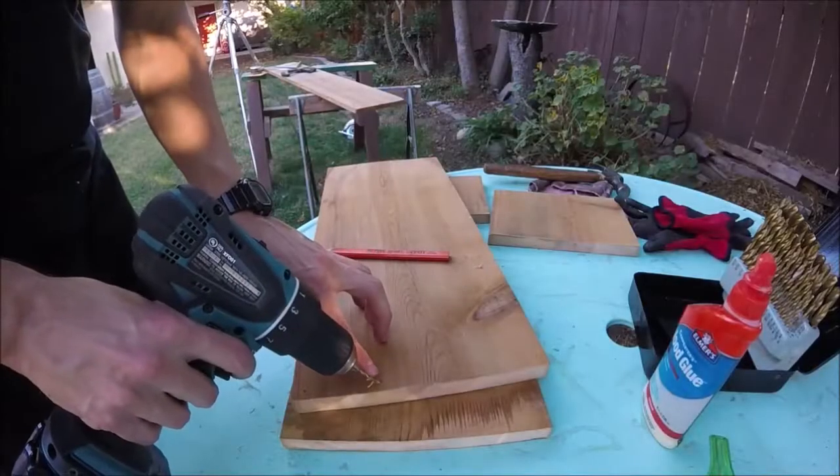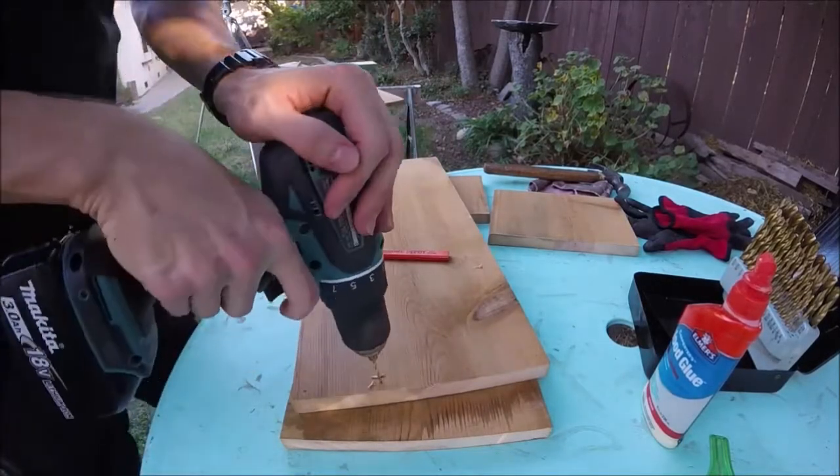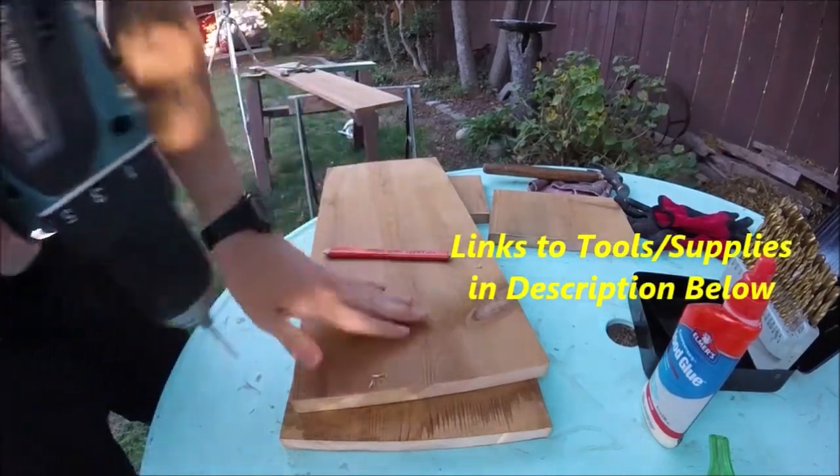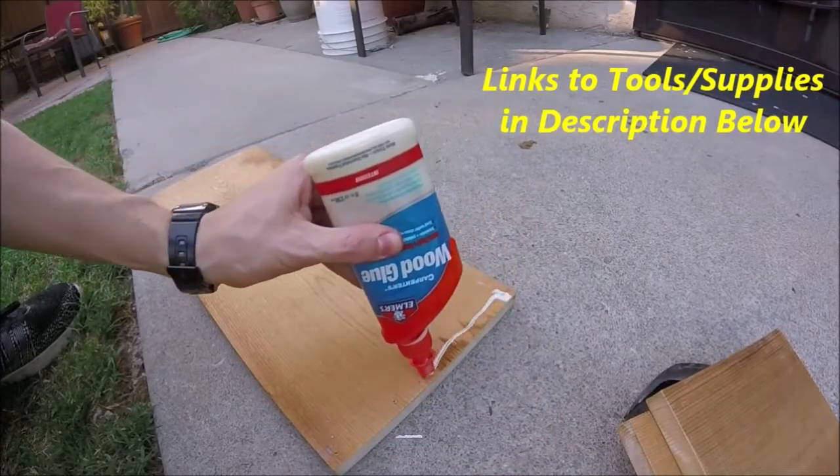Now it's a good idea to pre-drill all your holes to prevent splitting. We'll go ahead and use a little wood glue on our joints too.